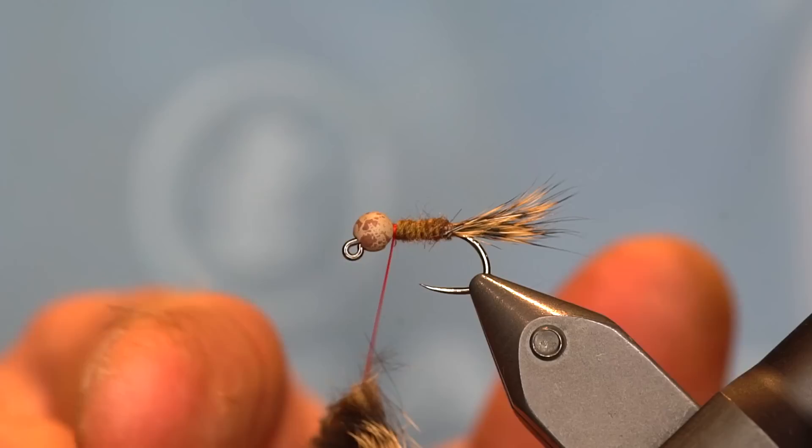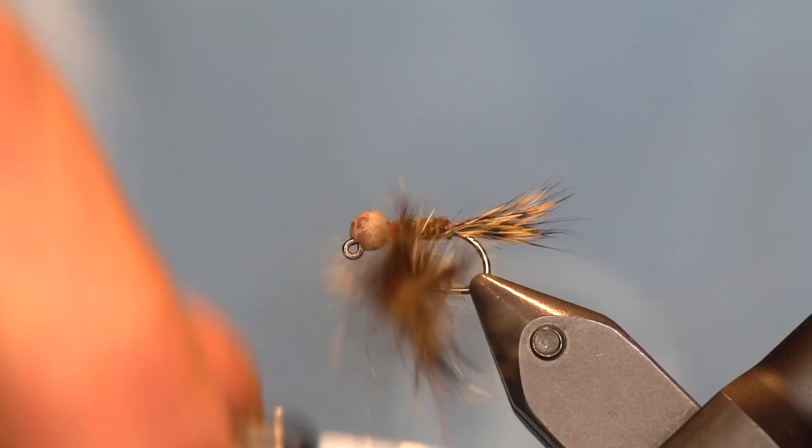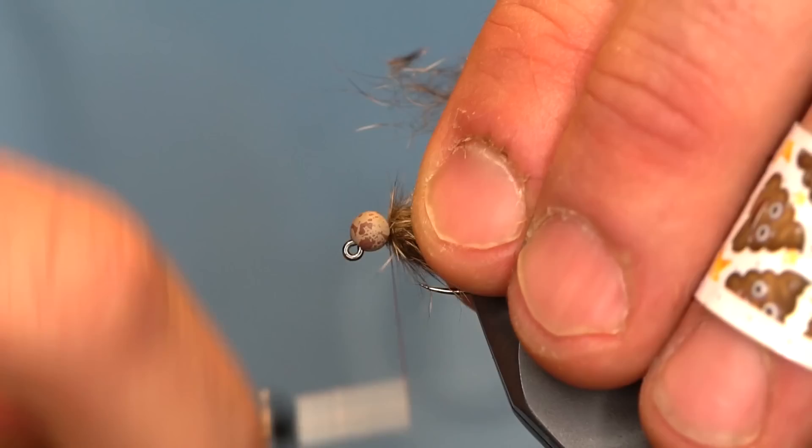If you don't get it in there nice and straight, you can tap the butts of those fibers to get them to sit in there a little better. Go ahead and spin that up. Once you're happy with how that spun up, start wrapping it forward just like it's a hackle — this is going to be a bushy one.